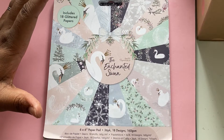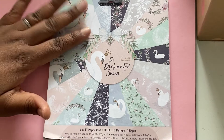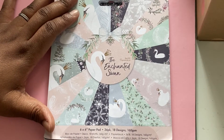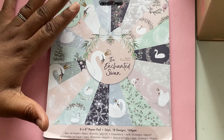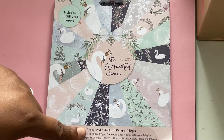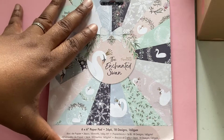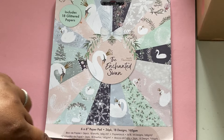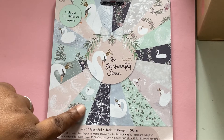Today, as part of my Christmas in July, I've got this Enchanted Swan paper pad that was actually gifted to me last Christmas as a present from one of my daughters. I absolutely love this pad. It's a six by six paper pad called the Enchanted Swan — it's got 36 pages, 18 designs, and it's 160 grams. It's a really cute paper pad with a kind of sparkle iridescent finish on it.